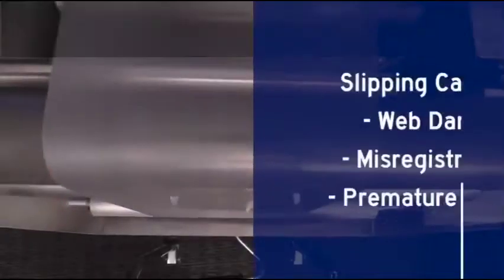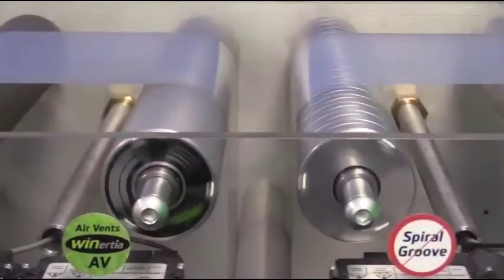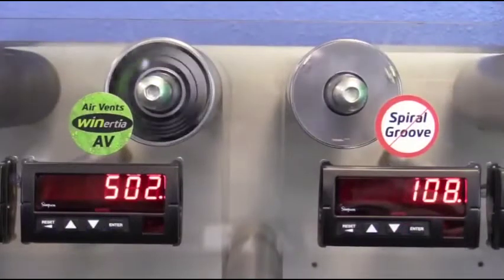Slipping causes web damage, misregistration, and premature roller surface wear. Spiral groove rollers do not have the pumping capacity to displace the air. The air does not have enough time to escape into the grooves, which is why spiral groove rollers lose traction when running at high speeds.